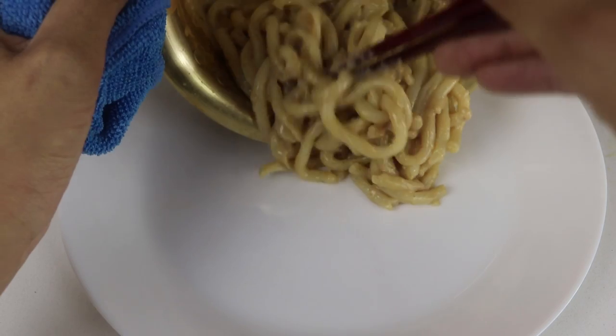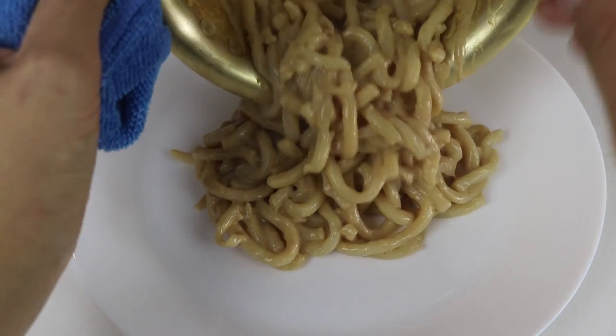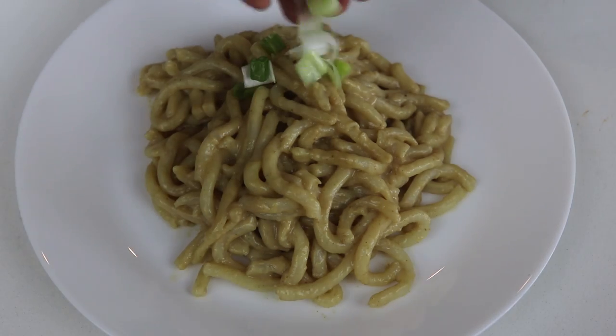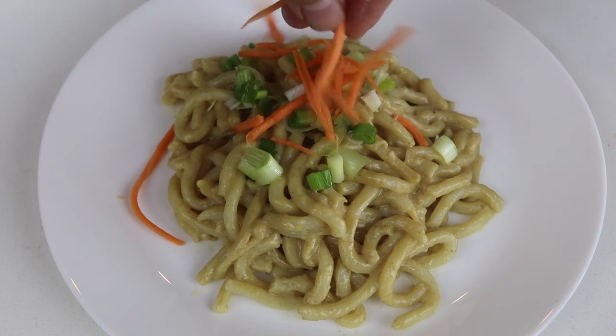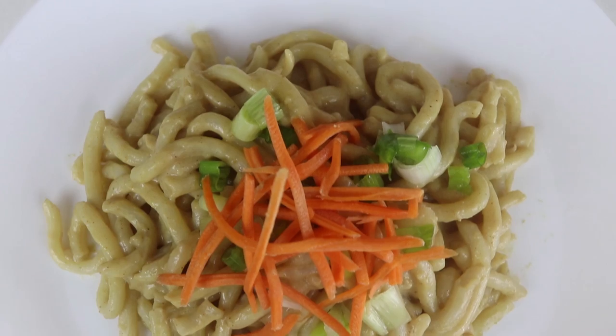Once it's mixed together, it's pretty much done. Feel free to add whatever you'd like — some vegetables or protein. I'm plating it and topping it with some green onion and some carrots because I think they look pretty.